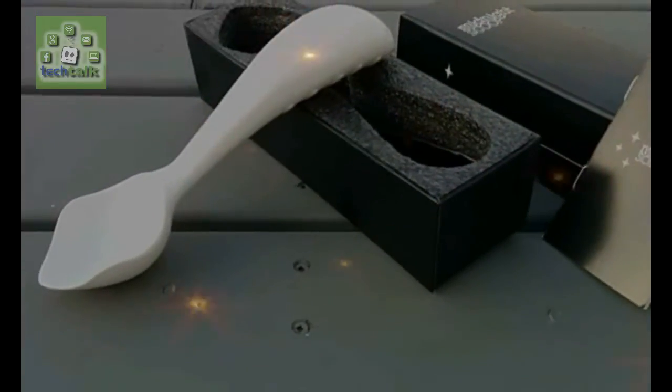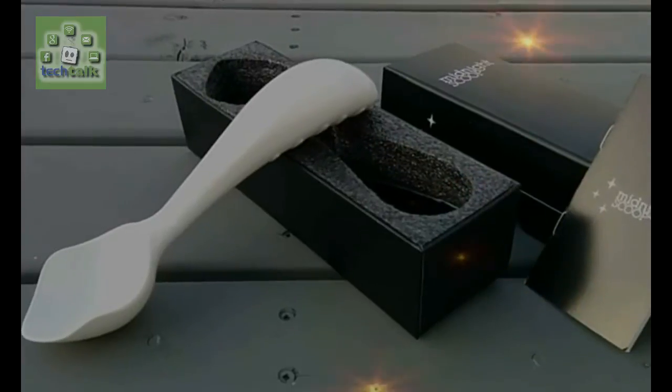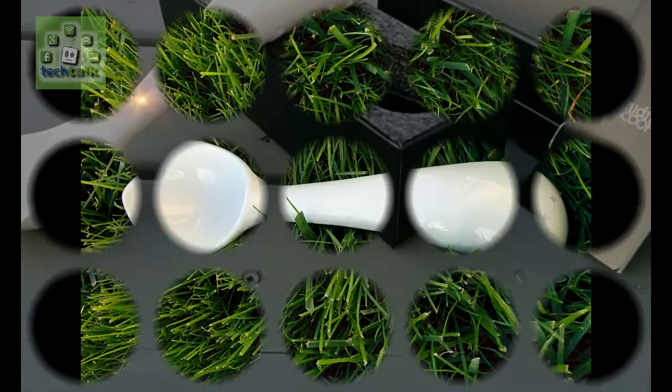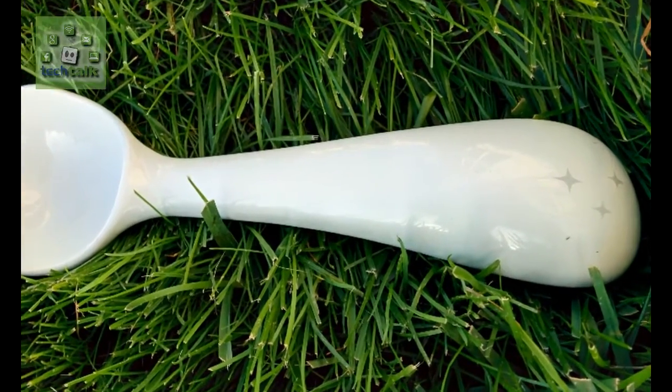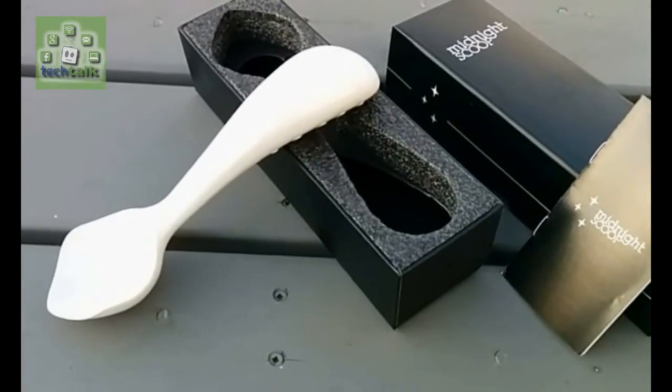When you are scooping ice cream with standard ice cream scoops, you are doing a prying motion. This prying motion puts tremendous amounts of stress on your weak wrist joints. Your brain then tries to save your wrists by not letting you pry very hard, thus making scooping ice cream very difficult.